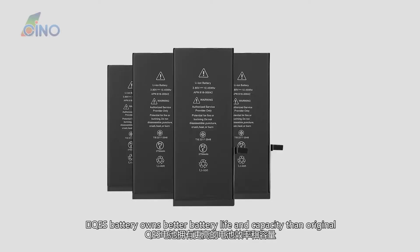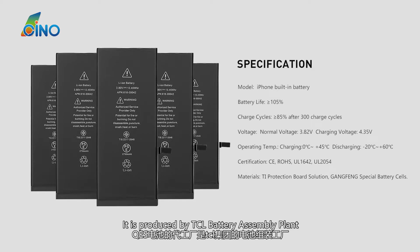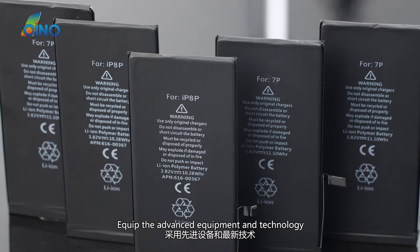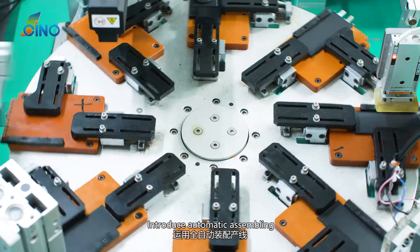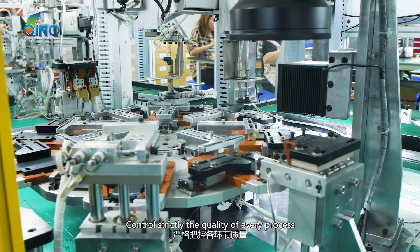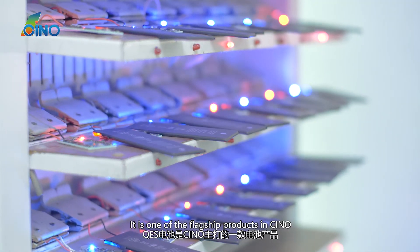QES Battery owns better battery life and capacity than the original. It is produced by TCL Battery Assembly Plant, equipped with advanced equipment and technology. They introduce automatic assembling and strictly control the quality of every process. It is one of the flagship products in SANO.